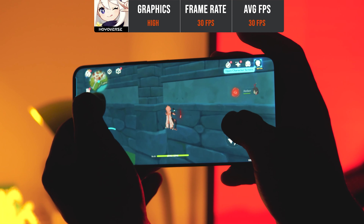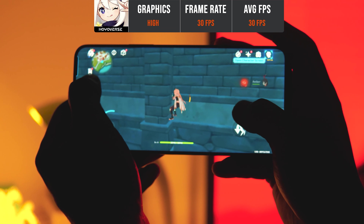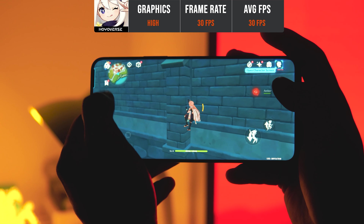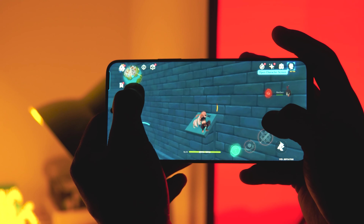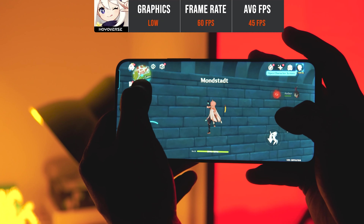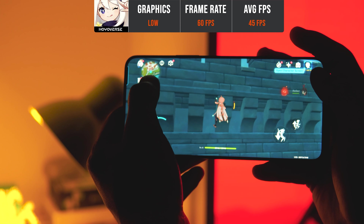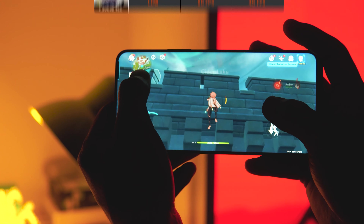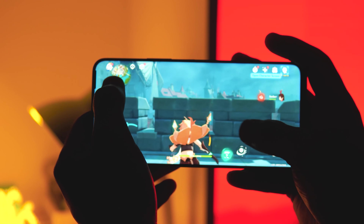For gaming performance, testing Genshin Impact at high graphics settings, the phone delivers a surprising performance with an average of 30 FPS, and even with heavy animations the gameplay remains smooth. At 60 FPS settings with the lowest graphics, the average drops to 45 FPS, which is not surprising for Genshin Impact on this chip.